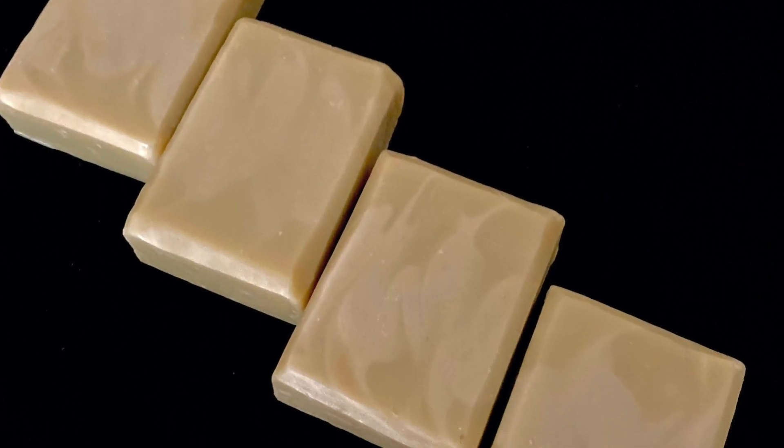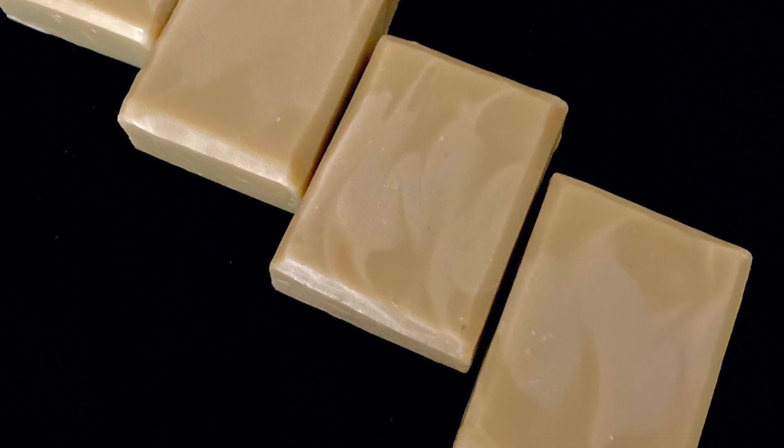Here is the final look of the soap. The soap turned out to be the opposite of what I thought — maybe I used a smaller batch, I'm not too sure. Let me know in the comments and let me know your thoughts.